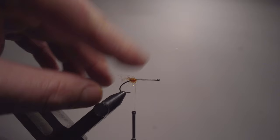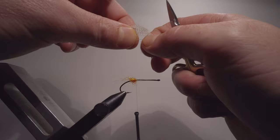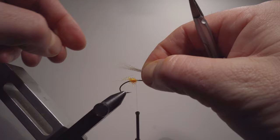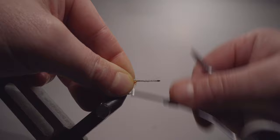It looks good whether it works or not. Next step is taking a feather of mallard — I'm creating a little bit of the mouth area of the shrimp. I cut off the excess, place it on, wrap it in, and bring it all the way down to that dubbing edge again.